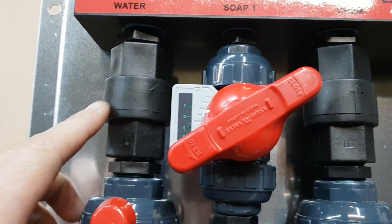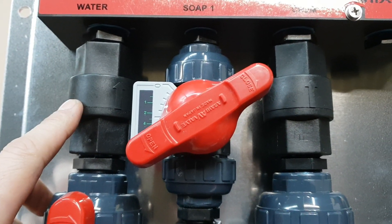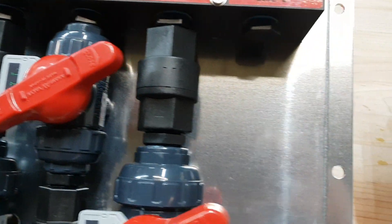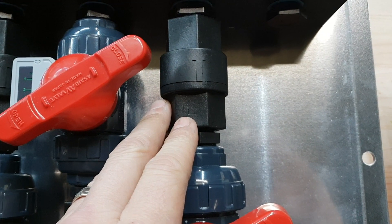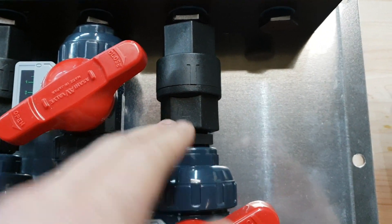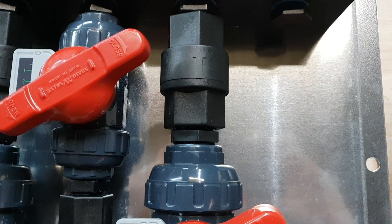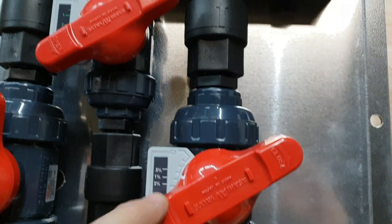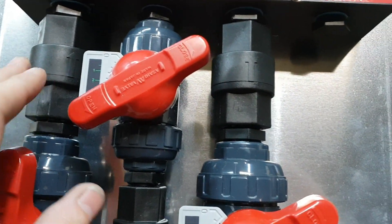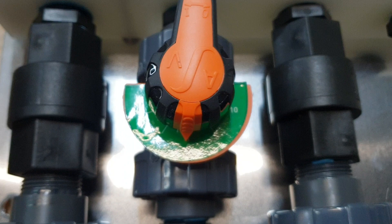We use check valves that have Hastelloy alloy springs, which is bleach-resistant material. Concentrated bleach or SH will corrode stainless steel, so if you have a stainless steel spring inside a check valve, it will corrode and end up in your pump or allow your tanks to backfill. So again, check valves with a Hastelloy alloy spring — bleach resistant — giving you confidence that you're not going to put metal pieces in your pump or backfill a tank.